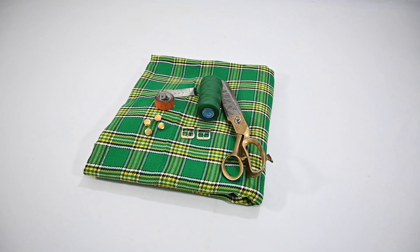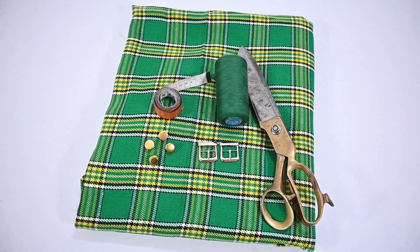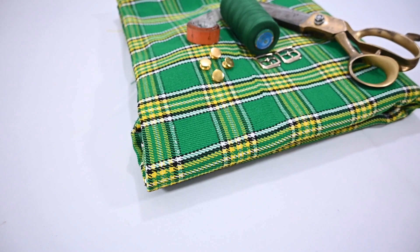To start manufacturing, we need major instruments like a tartan pattern, thread, a sewing machine, scissors, pins, a measuring tape, a ruler, and rust-free hardware.